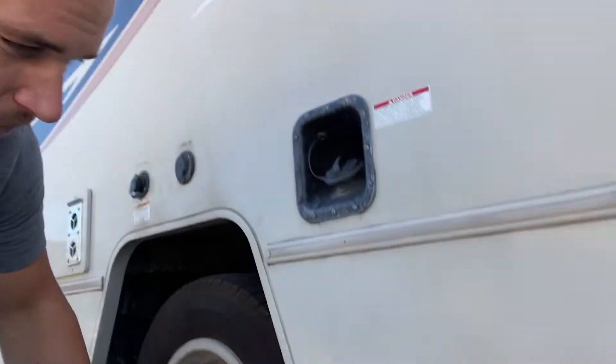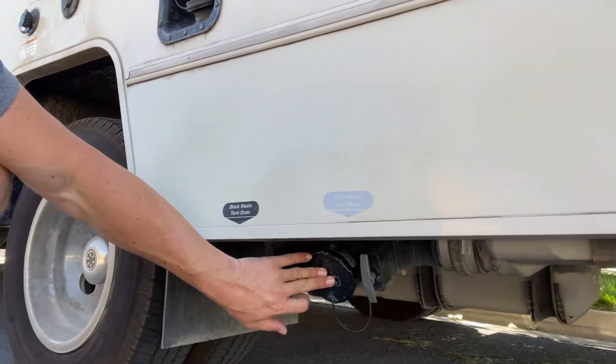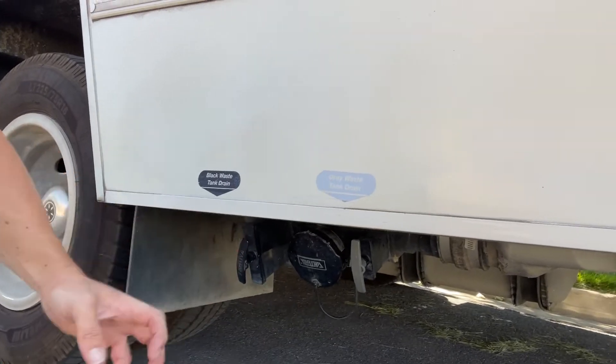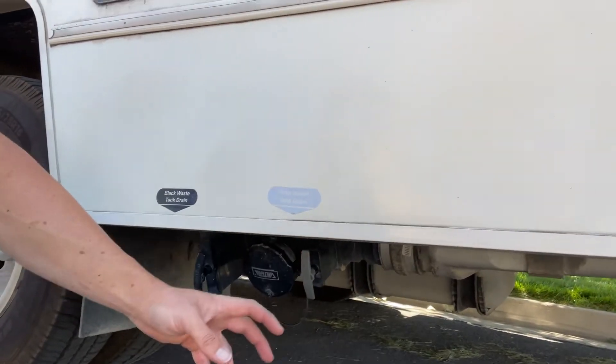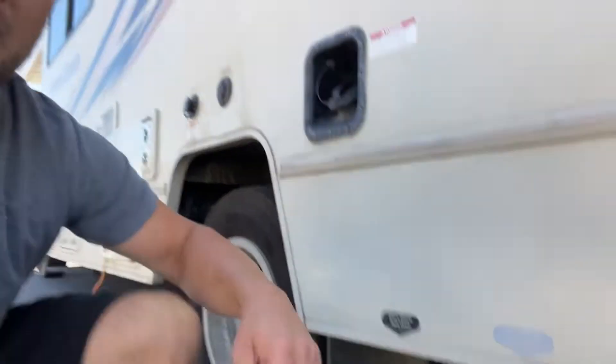Let me show you one more thing about the sewer. If you're at a campground and have questions, people are super willing to help you. So this is the sewer — that orange pipe you saw, one end goes in here, the other end goes into the drain. You always go black first — you pull this and then you pull the gray. It kind of helps clean things out and get the icky stuff out first. That's it — you're going to do great. Don't worry, don't stress, have fun, and let me know if you have any questions.